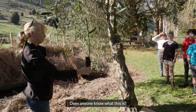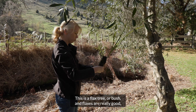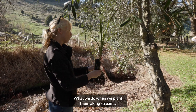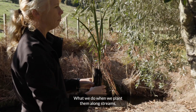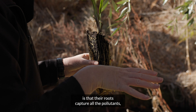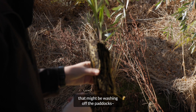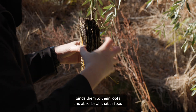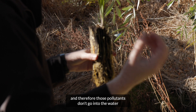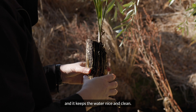Does anyone know what this is? This is a flax bush, and flaxes are really good — they've got lots of roots. What we do when we plant them along streams, particularly in rural areas, is that their roots capture all the pollutants and the sediment — the soil that might be washing off the paddocks. The roots bind them and absorb all that as food, so those pollutants don't go into the water and it keeps the water nice and clean.